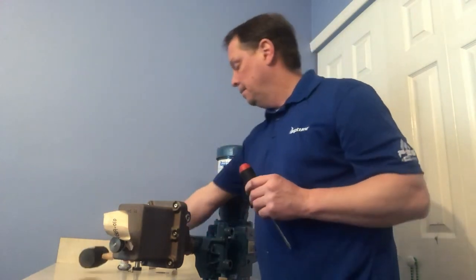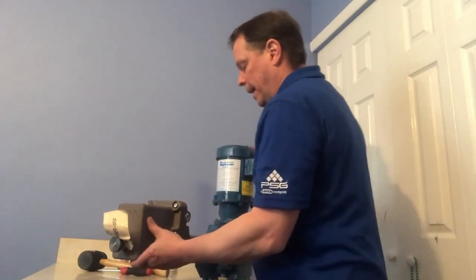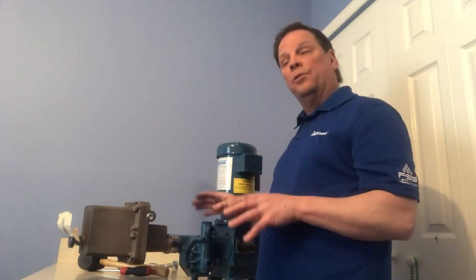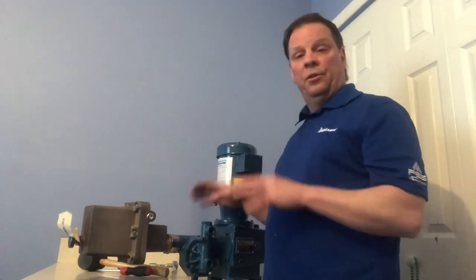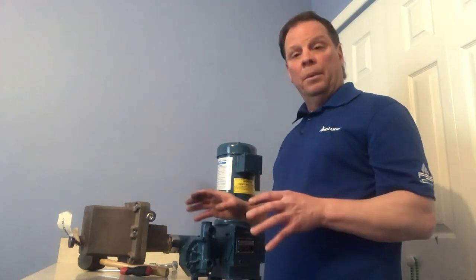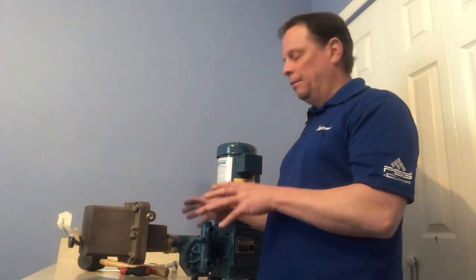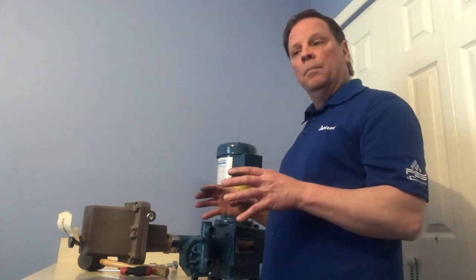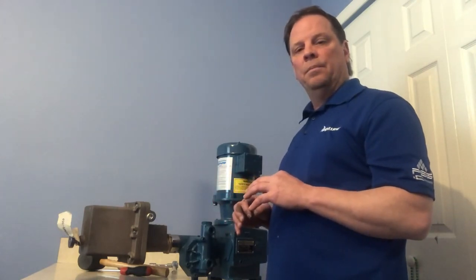One thing I do want to point out: this is a 500 series pump. Our 6600 series pumps are relatively the same — the adapters might be a little bit different than the 500 series, but the general training we've done today will be about the same as the 6600 series pumps. Thank you.